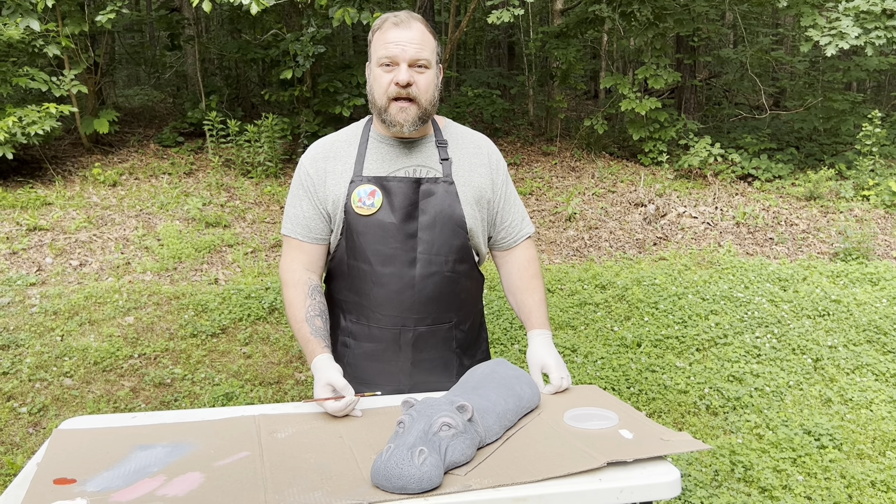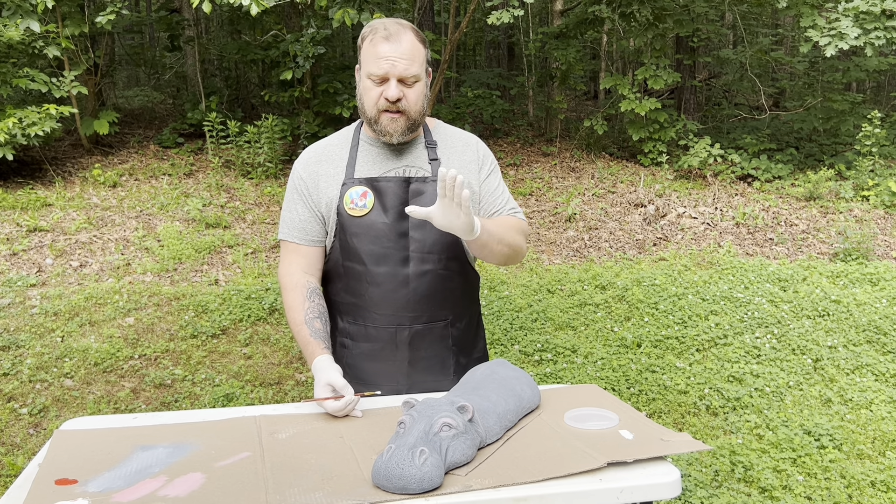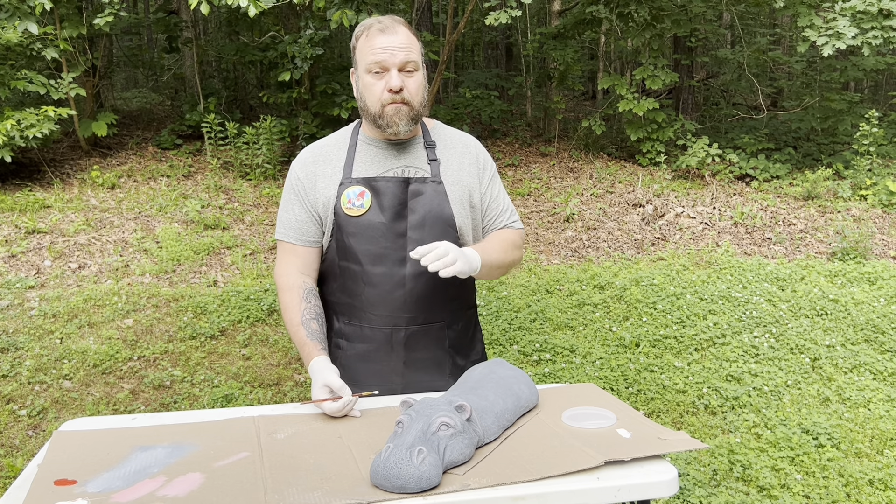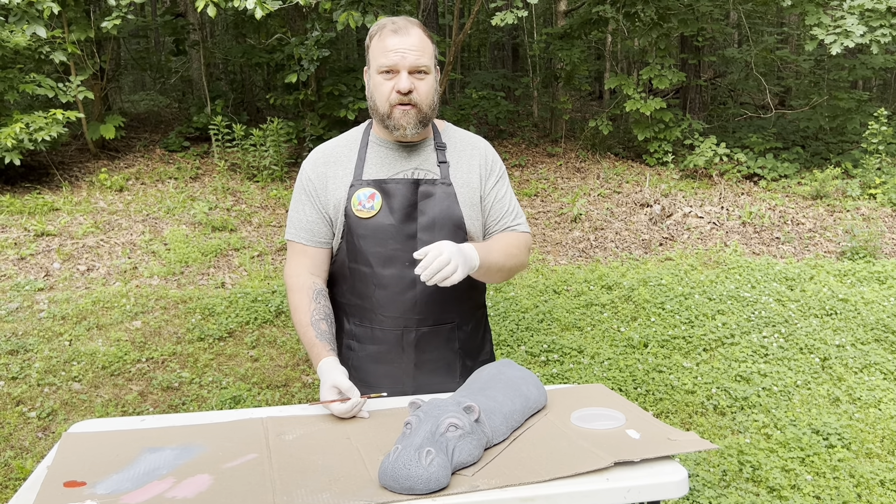Hello everyone, this is Rubber Mold Man, and today we're going to go over a simple but effective way to paint eyes that will work on most concrete statues, whether you're doing animals or figurines.